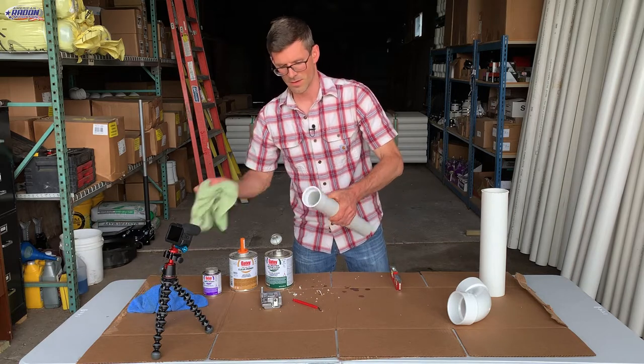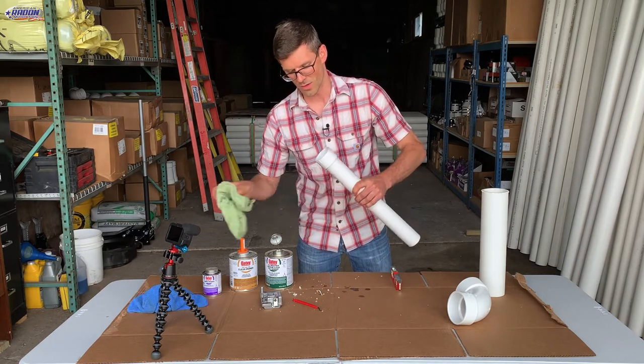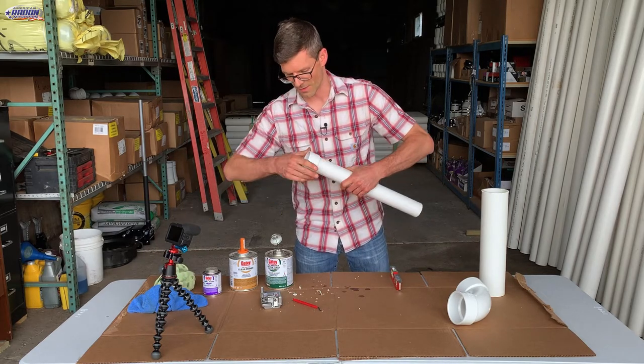Once that's done I'm going to wipe off the excess glue because excess glue may weaken it. Then I'm going to wipe the inside too, just because there's a lot in there.